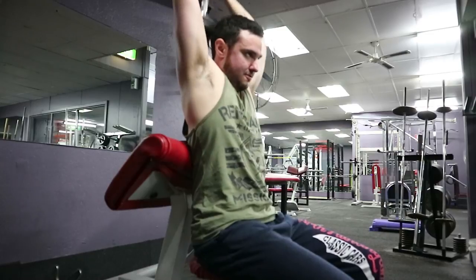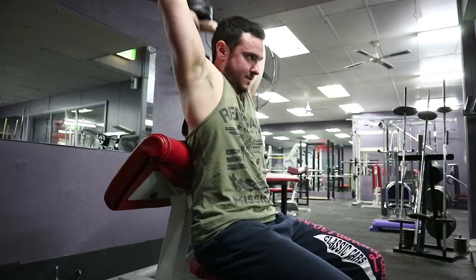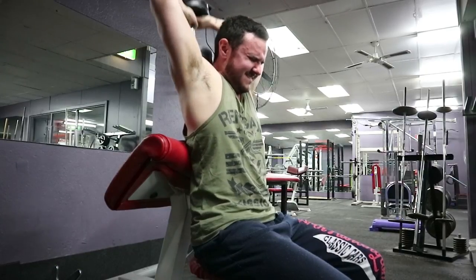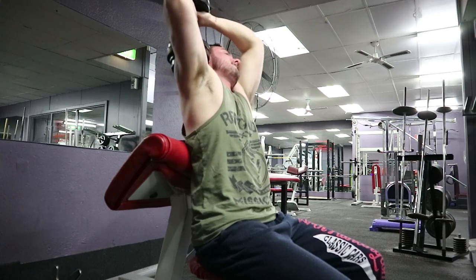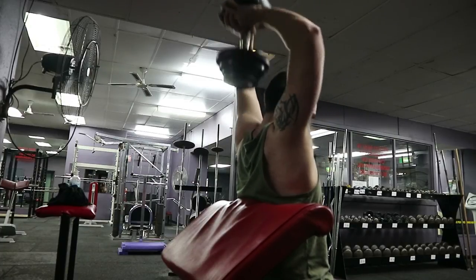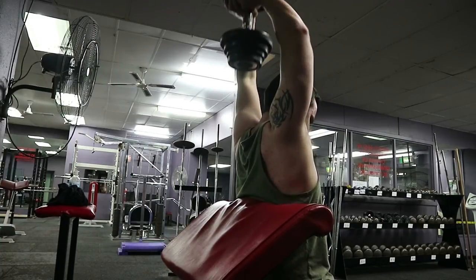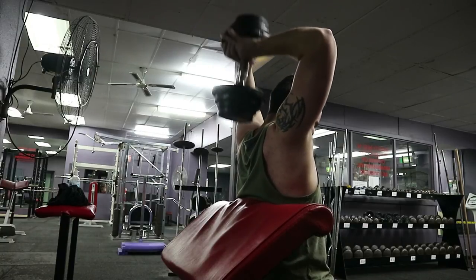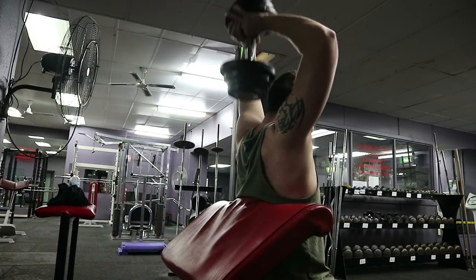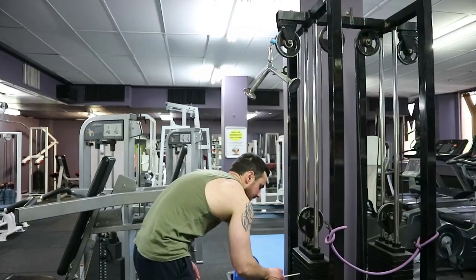The tricep exercise of choice — dumbbell overhead extensions. Three sets of about 12 reps. It's quite interesting watching myself on video because I can see I could probably go a little bit deeper doing this exercise — it appears I put going a little bit heavier over having full range of motion, but that's something for me to note next time. It's a very awkward exercise to even get the dumbbell into position and then get it away from you safely. The first set was 10 kilos for 12 reps, then the second and third sets were 15 kilos for 12.